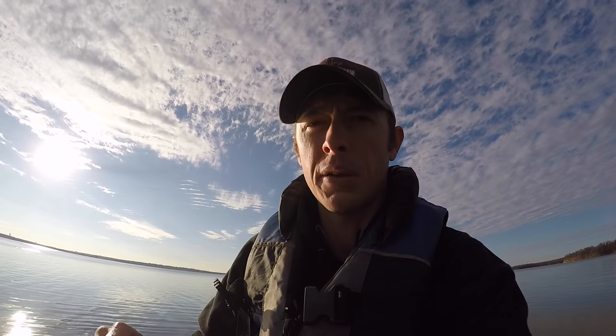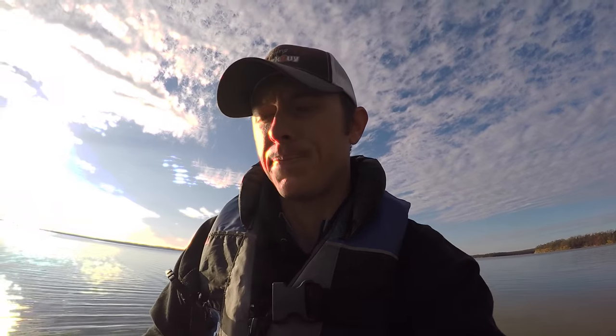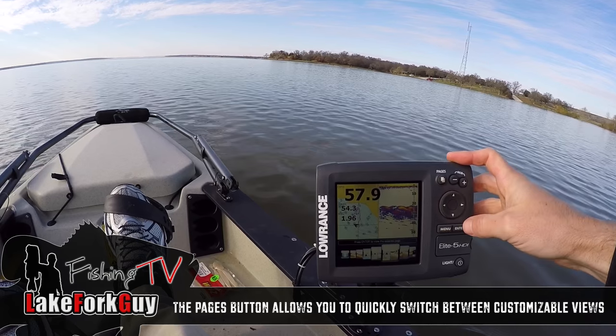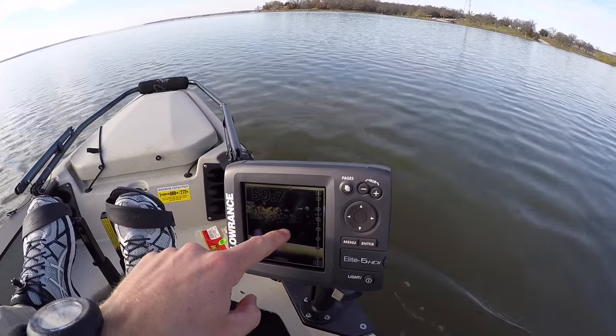There's a little bit of a lag that happens on the main screen, so if you're vertically fishing especially, the amplitude scope is really going to help you know what's going on directly under your boat at that exact moment. Now one of the other nice features is we have the ability to use the down sonar.